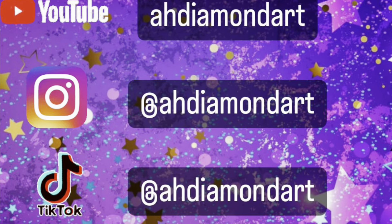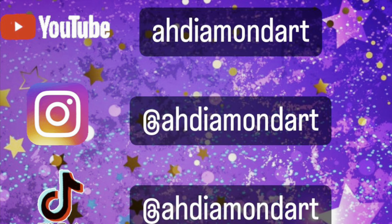Hello everyone and welcome to my channel. Today I'm going to do diamond painting supply favorites. I want to start doing these videos on my channel where I share my favorite diamond painting supplies. I have so many different supplies now and I want to share my absolute favorites and what I have been using the most.